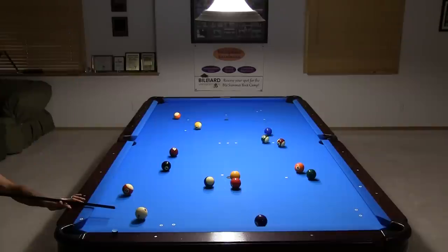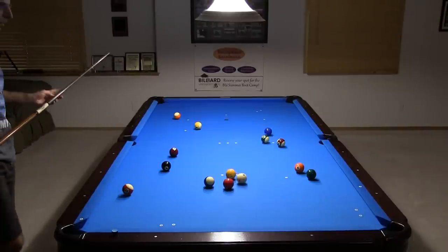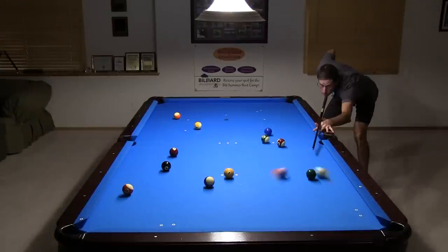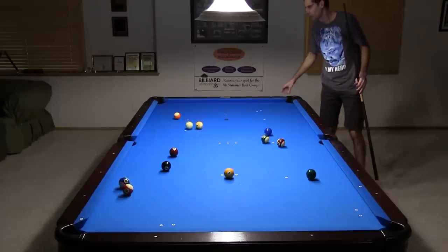Straight pool is excellent practice because you get to pocket lots of balls, and you will learn a lot about cue ball control, smart pattern play, identifying key balls, using combos, caroms, and kisses, and solving problems like clusters and blocked pockets.